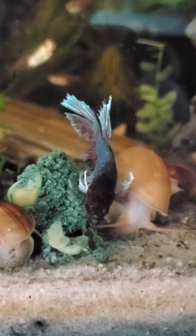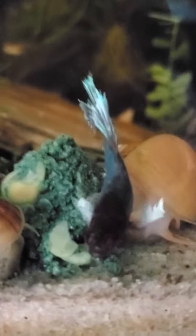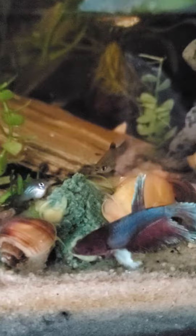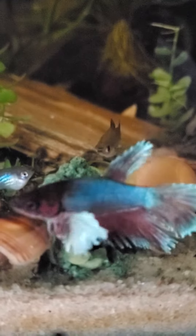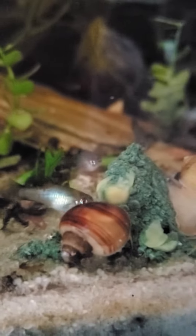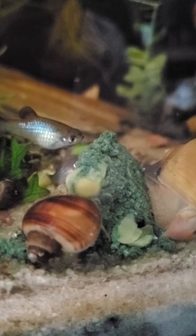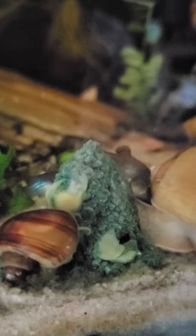Who can't leave it alone? Apparently not only do the snails love it, but apparently this betta loves it too, and so do the baby platys — they're right on it. I just dropped it in here a few minutes ago, so apparently everybody in the tank is going to get a bite of this one.